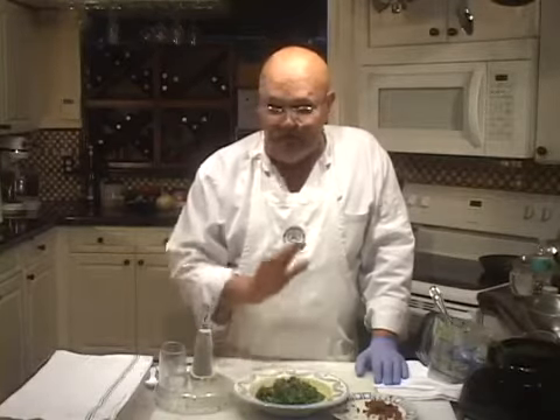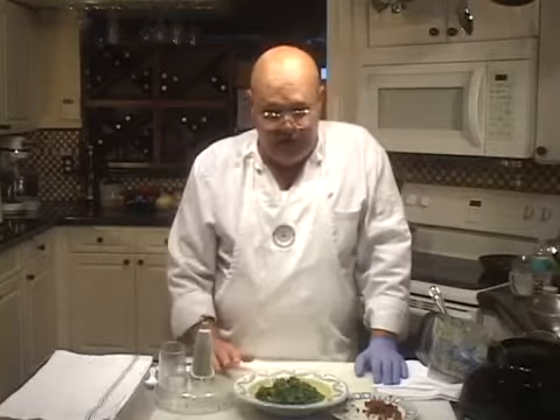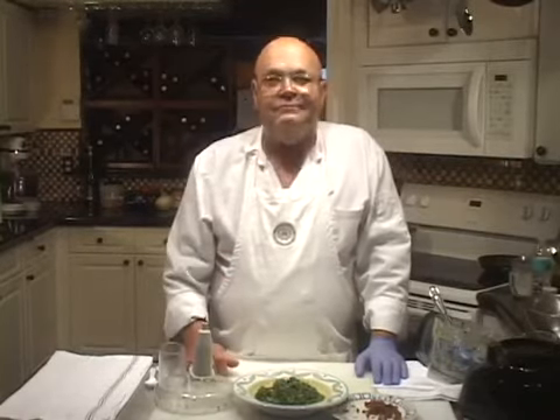But by itself, it's a straight-up creamed spinach vegetable that can stand on its own. Get a chance to make it, go for it — you'll love it. Thanks.